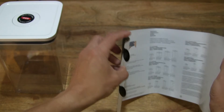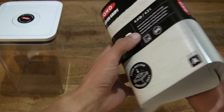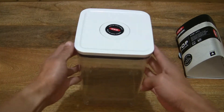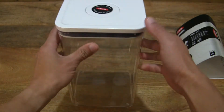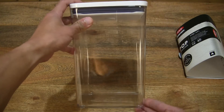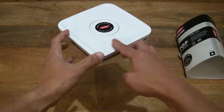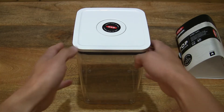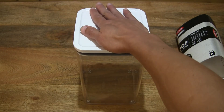You can also see the various other OXO Good Grips Pop containers and their sizes in the product literature. Setting the insert down and moving back to focus on the container itself. With a 4.2 litre capacity, this OXO Good Grips Pop Big Square Medium has dimensions of 16cm by 16cm on the sides and measures 24cm tall. Placing my hand on top of the lid to give you some idea of the size — it is quite a large container.